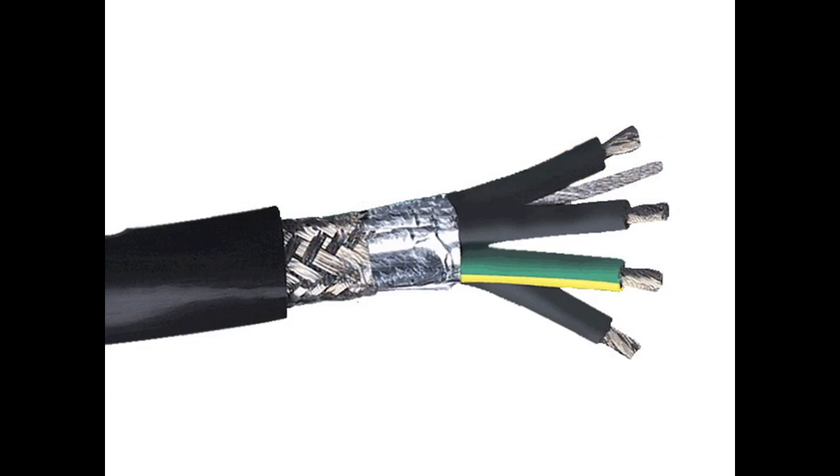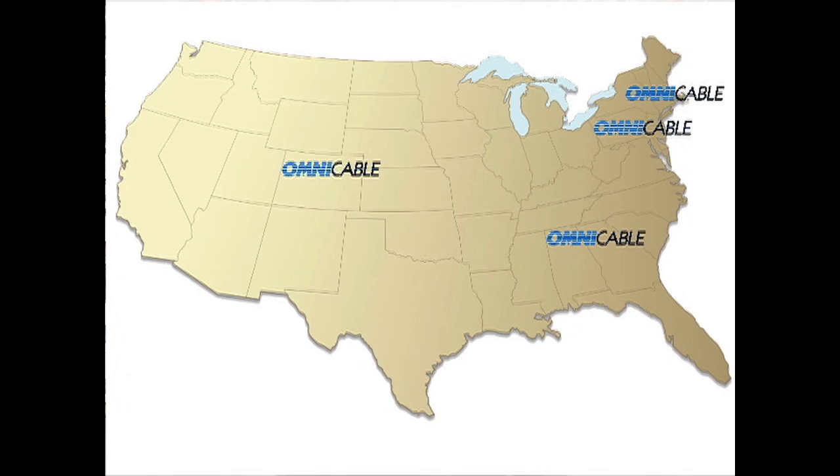This product has tinned copper conductors, XLP insulation, two aluminum foil shields plus a tin copper braid shield, all under a PVC jacket. This product is available in sizes from 16 gauge to 4 aught.